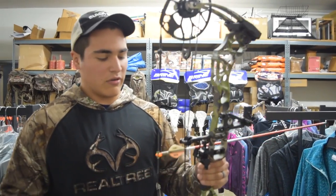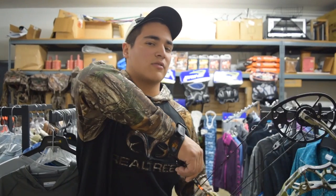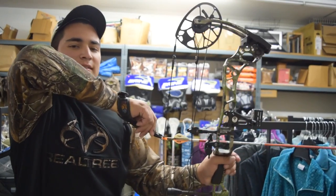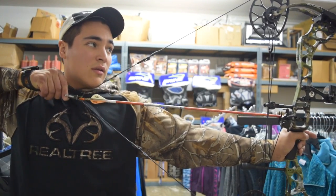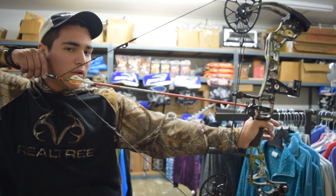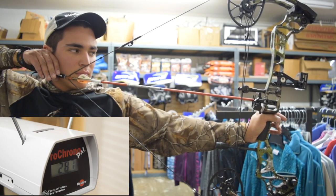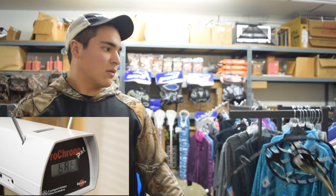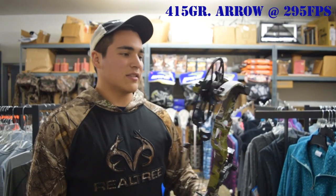Next up, 520 grain arrow. It's a little stiff on the draw, but it's nice — it doesn't try to break over all at once. It's a little stiff but it's consistent and smooth. And 268 fps out of the 520 grain arrow — that's pretty good.